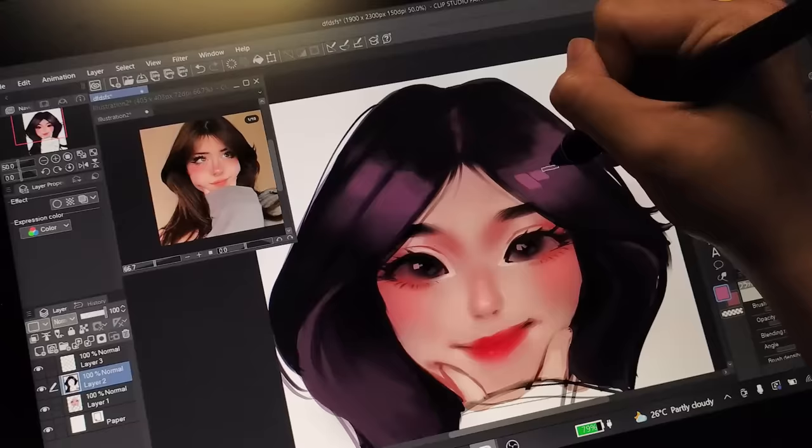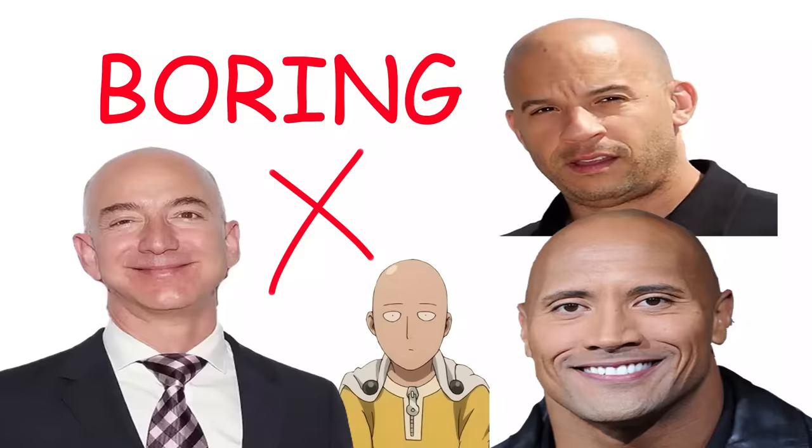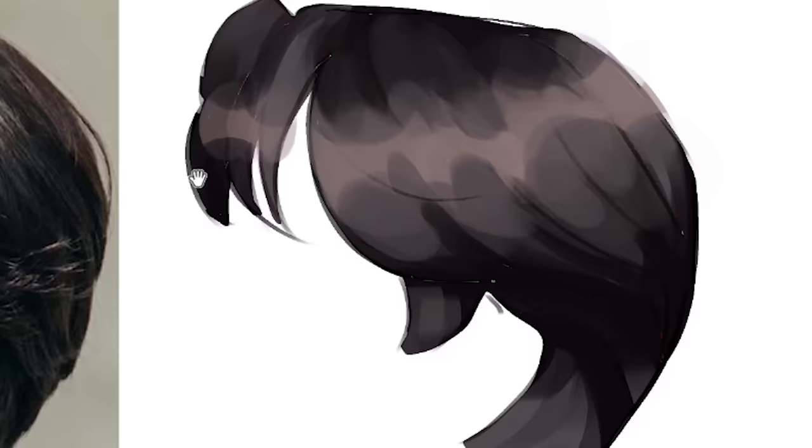Drawing hair isn't about drawing hair — it's more about giving your character personality. Bald people don't have personality, okay? Hair tells a lot about someone's personality. Every type of hair has a personality, and as long as you capture that personality, you can simplify it as much as you want. To achieve that, you have two things to keep in mind: shape and lighting.